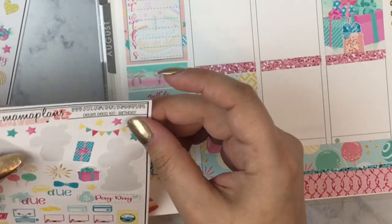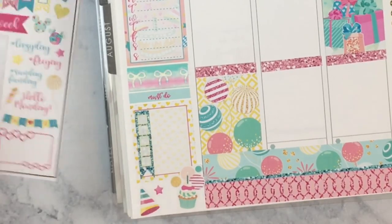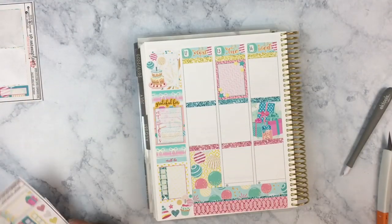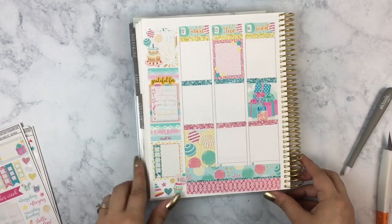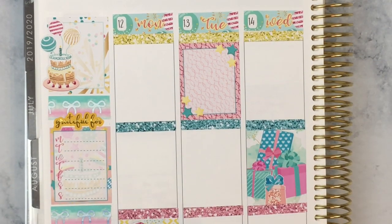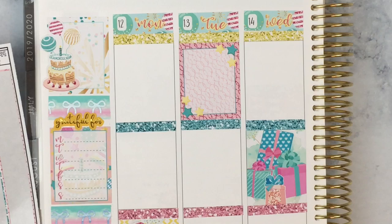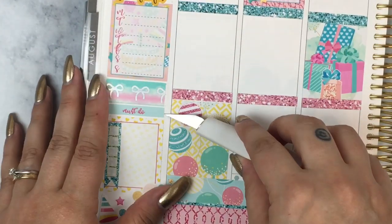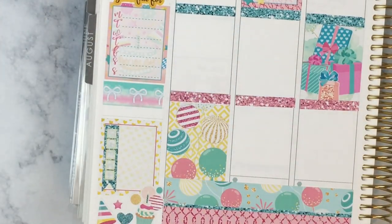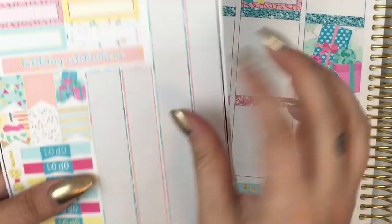There's a yummy little cupcake with balloons, a little party hat, a cute little star and a heart down at the bottom. I love how her kits come with full boxes that are plain and also full boxes that are patterned, because it's really helpful. If it's a cute patterned full box you don't want to cover it, but if it's a plain one you can make a checklist out of it — it's just so much more versatile. So I love her kits for that. I'm really a fan of this XO Mama Plans shop.